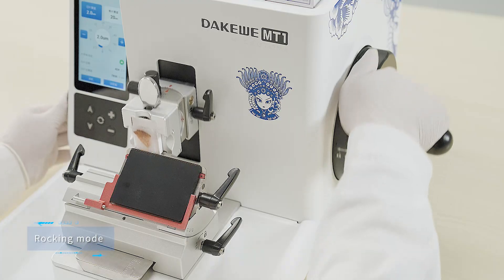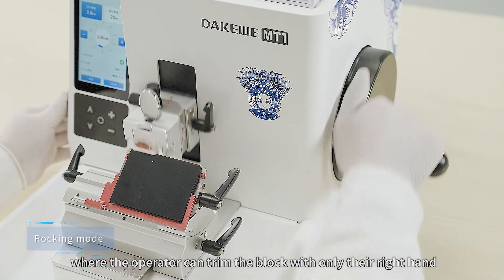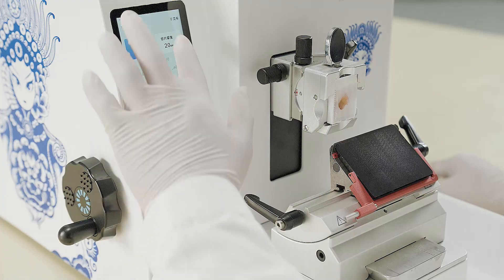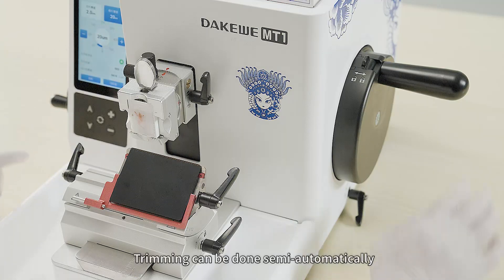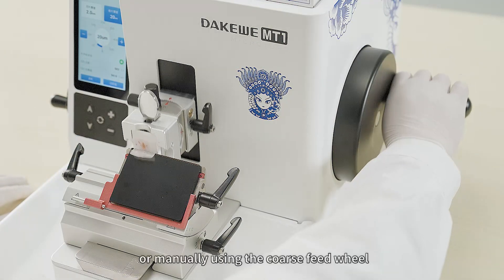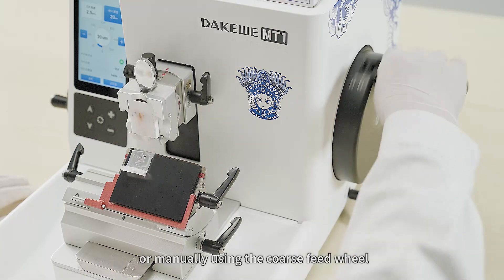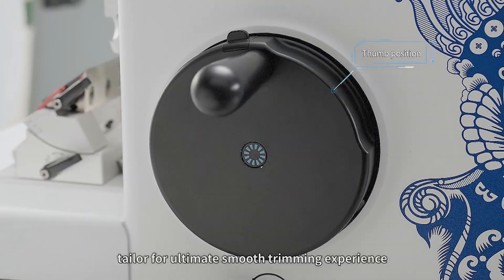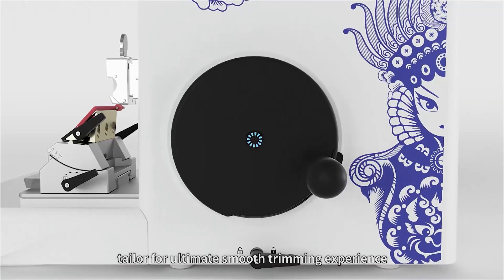The MT1 features a rocking mode where the operator can trim the block with only their right hand. Trimming can be done semi-automatically or manually using the coarse feed wheel, with a user-friendly thumb position tailored for an ultimately smooth trimming experience.